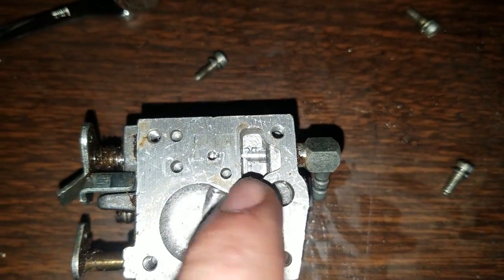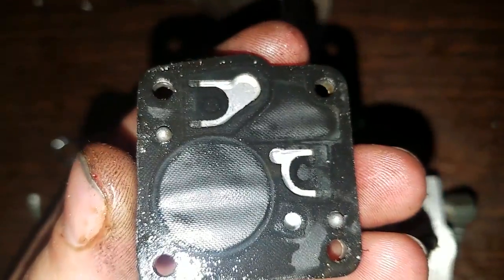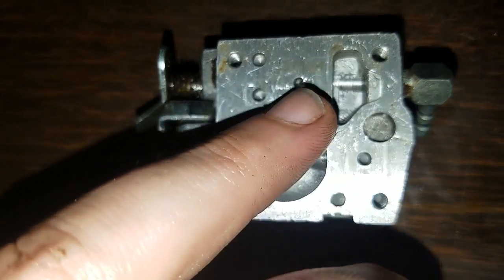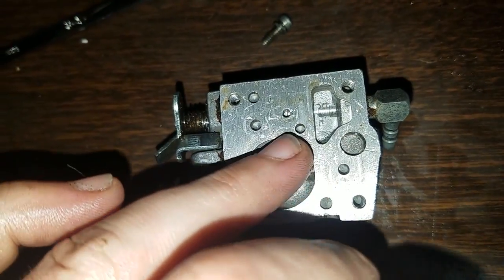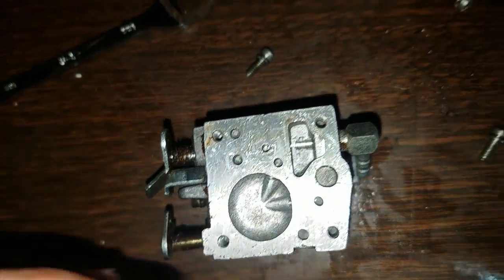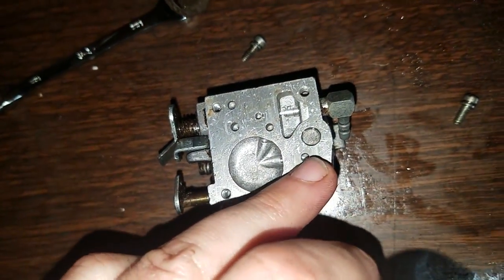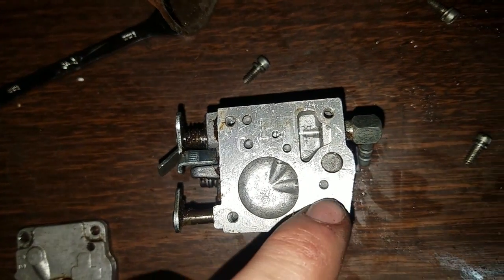The fuel comes in here, and through the way these passages work it goes up and out of there. So fuel comes in here, comes up and out of here, and gets mixed here. I believe oil comes in — that's from the cap, here's the oil line. Oil comes in as well, and the oil comes in from over here.